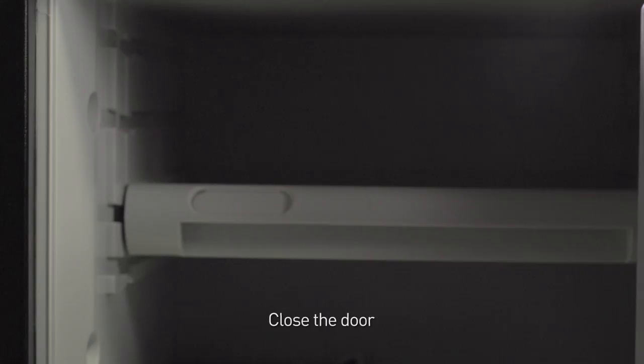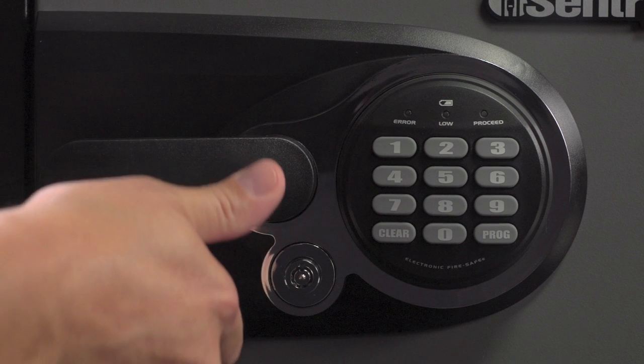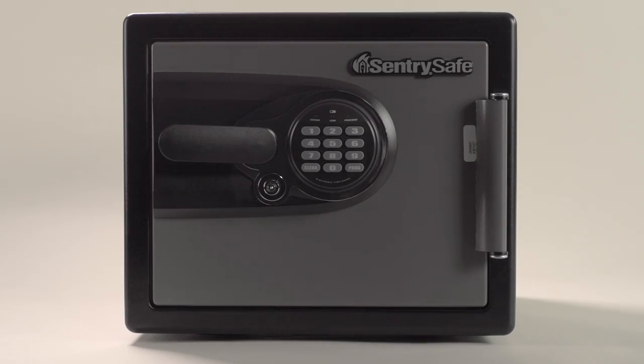To lock your safe, close the door and pull the handle upward to the horizontal position. Check the door to ensure the safe is securely locked. For additional how-to videos, please visit centurysafe.com.